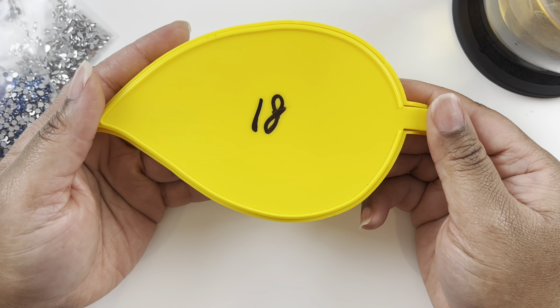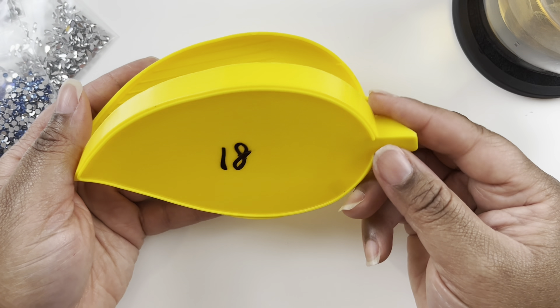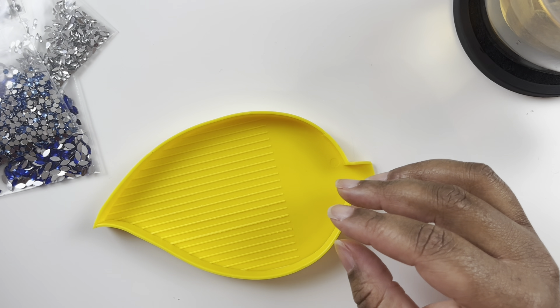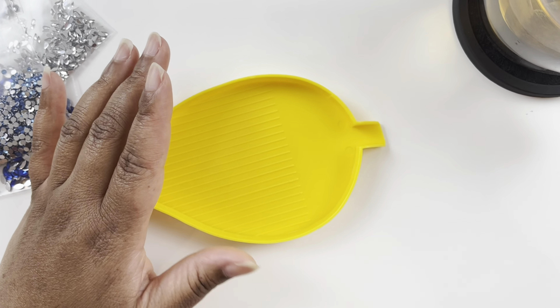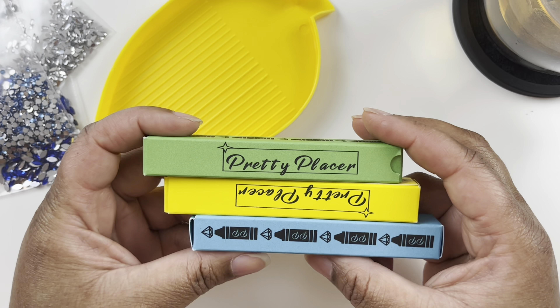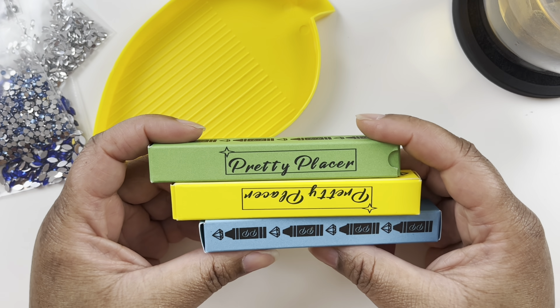I'm using a tray from the cat ear diamond painting advent calendar — it was for day 18 — so I thought this would be a good opportunity to try it out. I'm only using one side since there are eight colors. I'm going to use the Pretty Placer crayon tools because they work really well with special drills, especially slivers — I find they pick them up better than the pen.